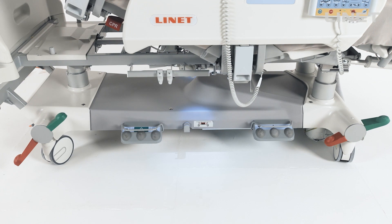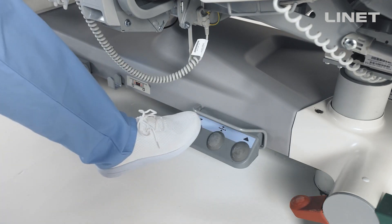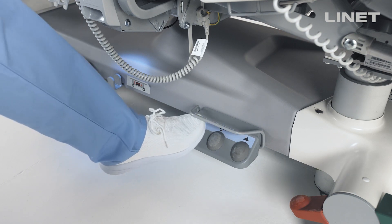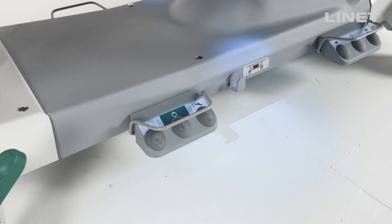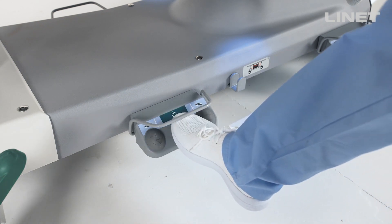There are two types of foot controls. There is one with height adjustment and an examination position button in the middle. The second one operates with lateral tilt, with a go button in the middle.